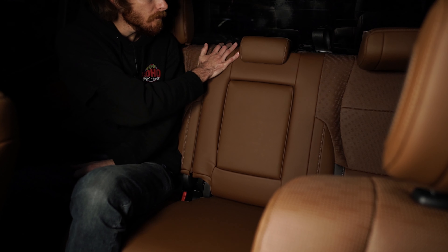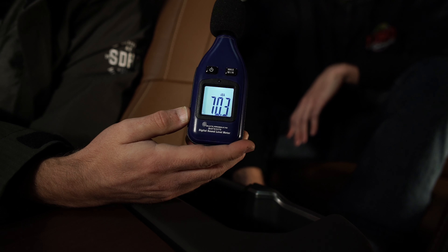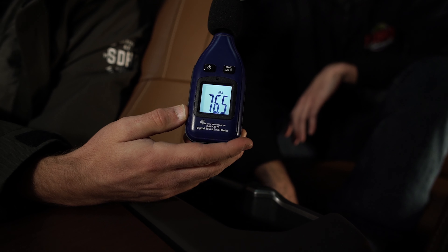Now what if you're running our S2 kit and can leave the seat up? We're going to pop that thing up and see what that sounds like. Alright, the back seat is up — Garrett, go ahead and hit that switch. As you can see, it's actually quieter than a normal conversation.